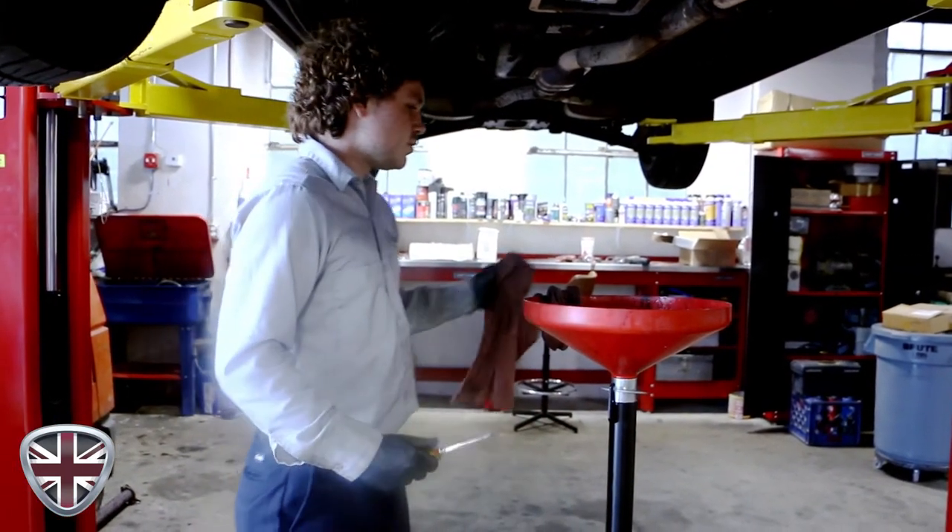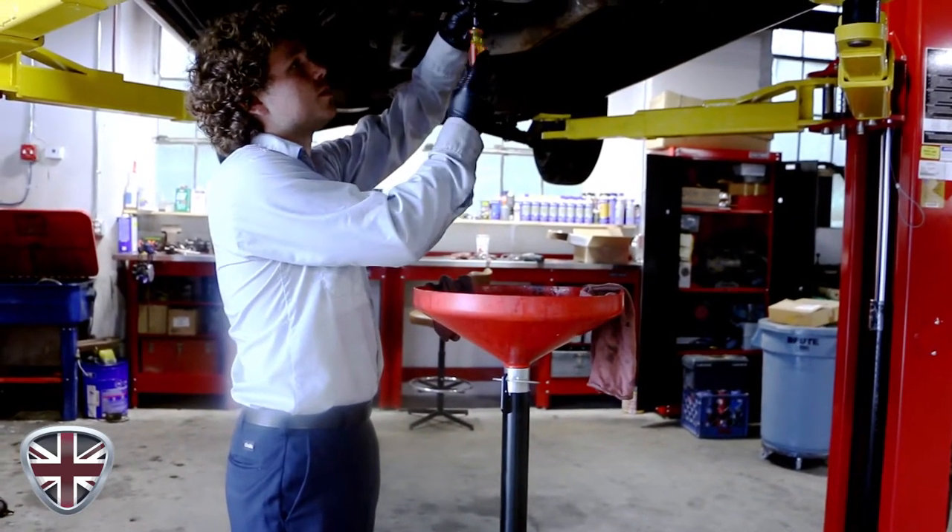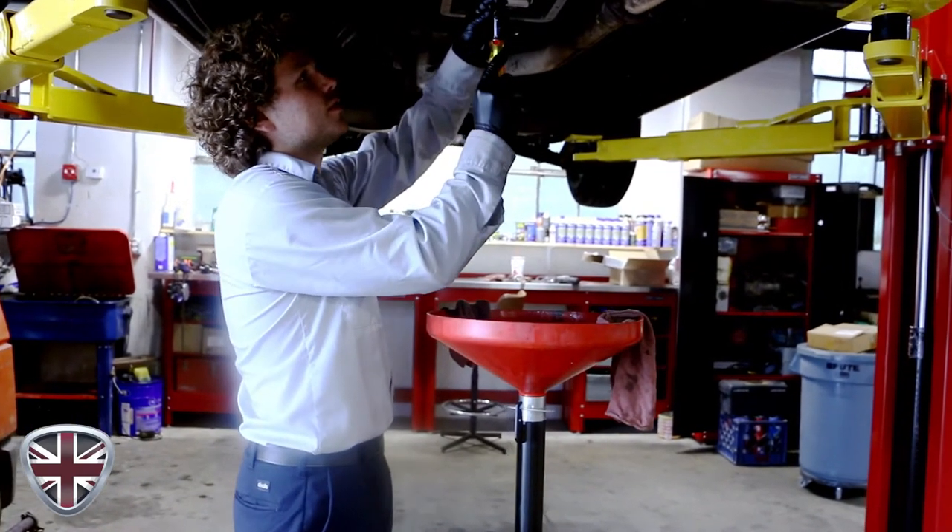At that point we'll talk to the customer and decide what he wants to do. But I'm fairly confident that this is going to solve the issue — automatic transmissions work better when there's fluid in them.